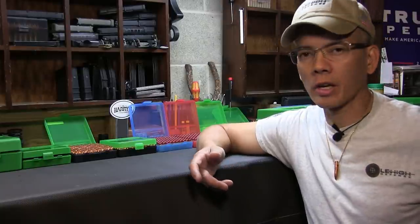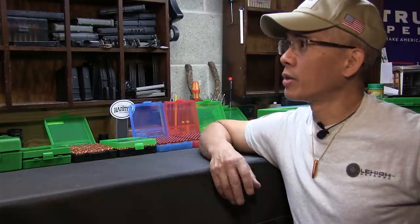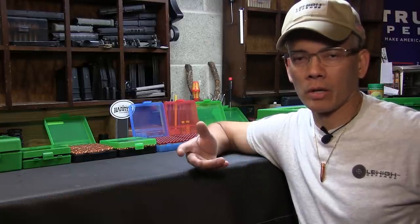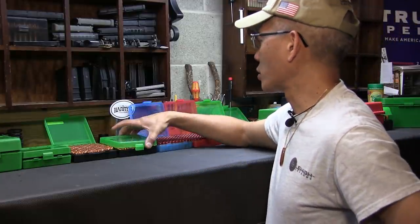You know, just like Hodgdon powder, I think MTM Products is probably one of the first products I actually started buying — probably 30 years ago when I started reloading. When I first started reloading, occasionally I would buy maybe a box of 20 factory ammo and then save the cases because I knew I was going to reload them. But factory boxes typically only hold 20 rounds centerfire, so I had to find a solution. I started shopping around and I found the MTM Case Guard.